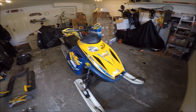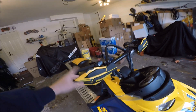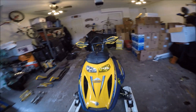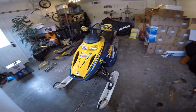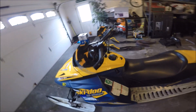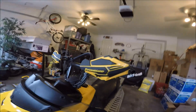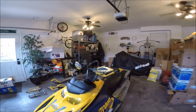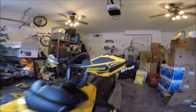Moving on, we'll go to these handguards. These are Powermadd handguards to keep your hands warm. So if you're riding in the wind down the trails, you don't have to worry about your hands getting too cold from the wind — definitely check these out. These are the wider ones; there are variations of sizes. Just go on Powermadd.com and check that out for yourself.